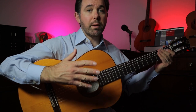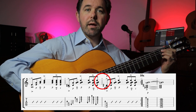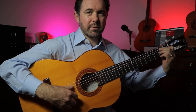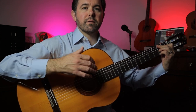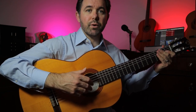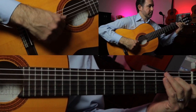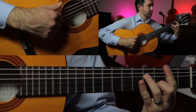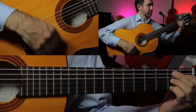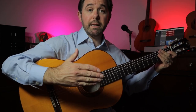We'll play B7 add 11 for one bar — bar 15 — and then for bar 16, we'll play the same chord but with an added F sharp on the sixth string to fill up the chord with a little more bass. Then we repeat bars 1 through 16 ten times. Let me play that whole sequence now for you.